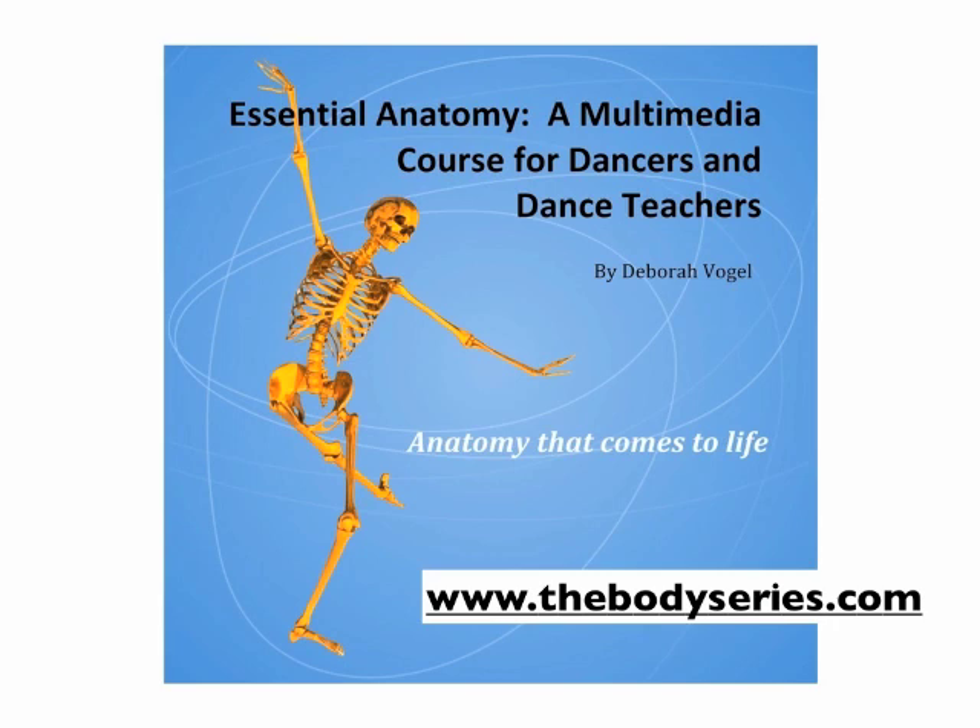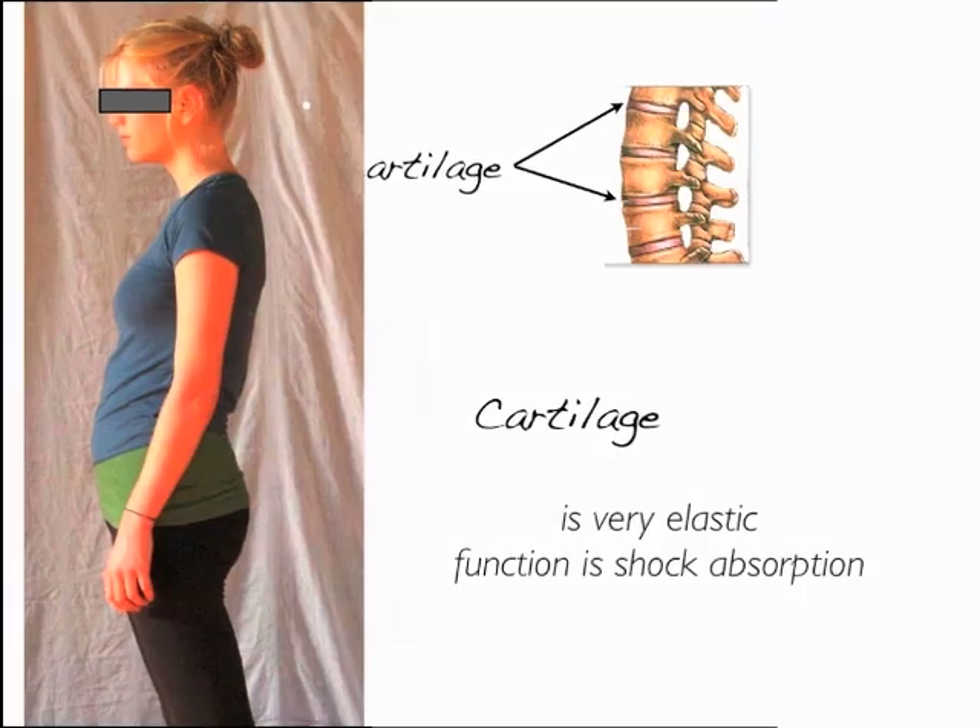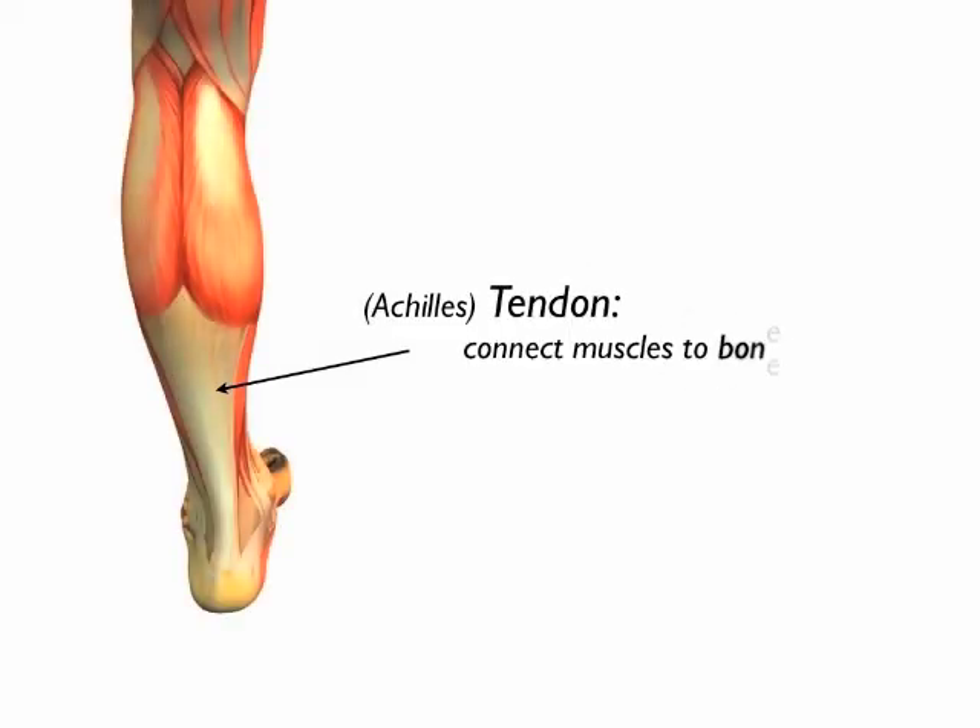We'll start with a clip from the vocabulary unit. Tendons connect muscle to bone and are slightly elastic, meaning they will keep their elasticity as long as the stress is of short duration. Tendonitis is a good example of what happens when you put a continual force on a tendon.